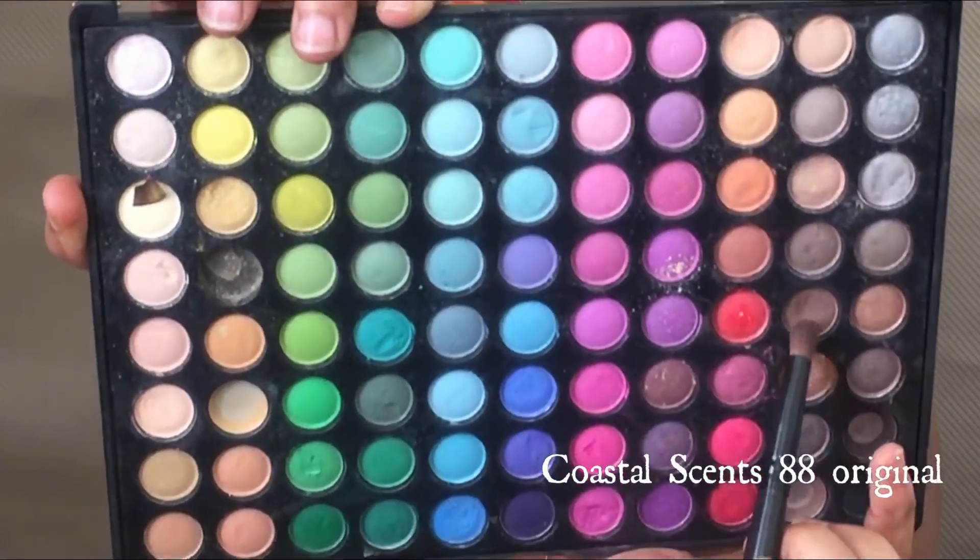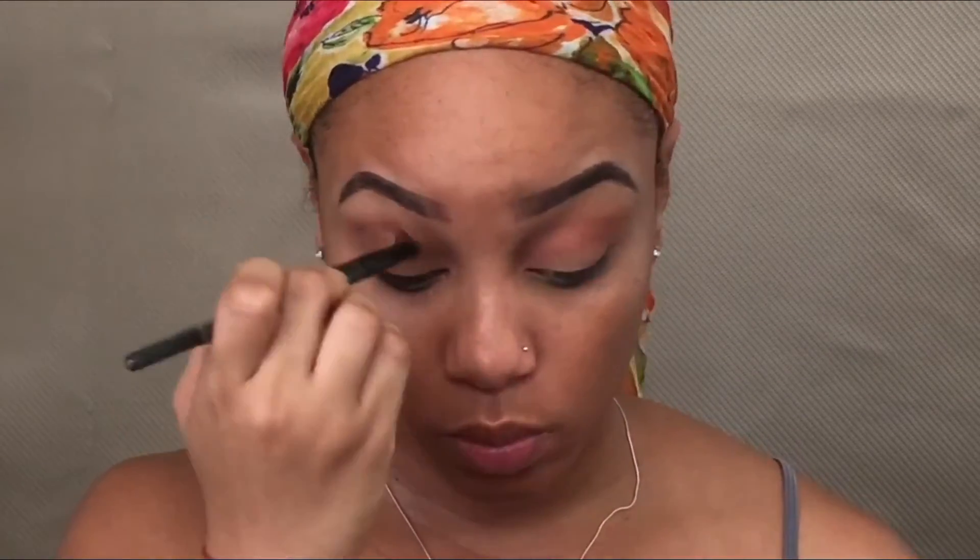Then I'm gonna go in with a darker brown just to deepen things up and add some more dimension to my eyes. Once I've done that, I'm gonna use a fluffy brush and blend everything together, putting it in my crease and along the outer V of my eye.